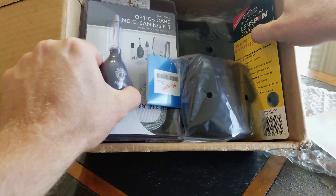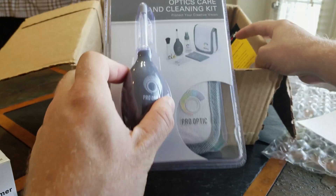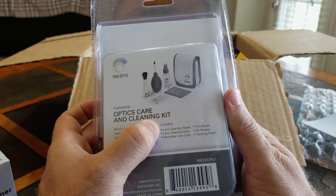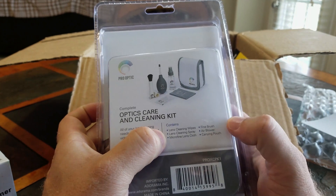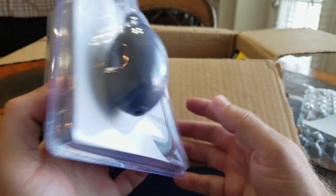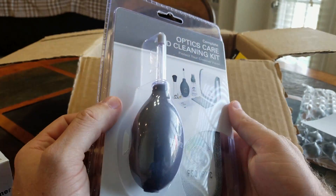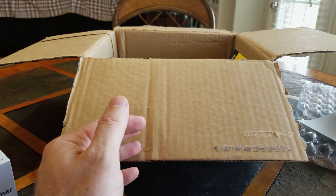You never know when you need this stuff until you actually need it. Here is a cleaning kit for the optics. It contains lens cleaning wipes, lens cleaning spray, micro-fine lens cloth, fine brush, air blower, and a carry pouch. You can throw it in your Inspire 2 case or your Inspire case, whichever the case may be.